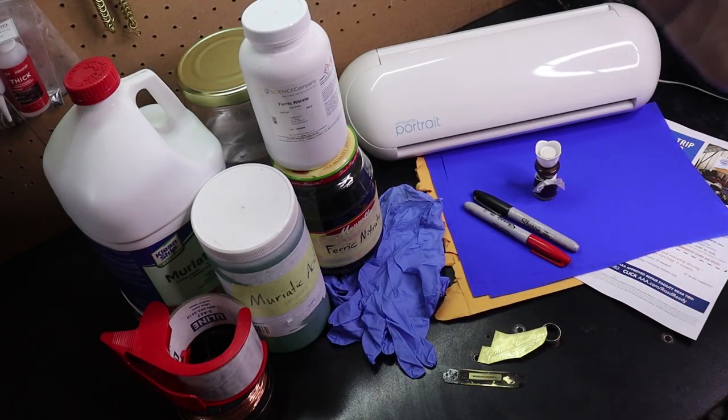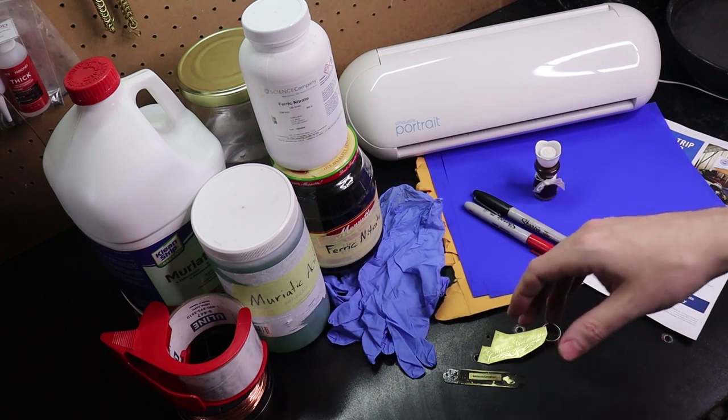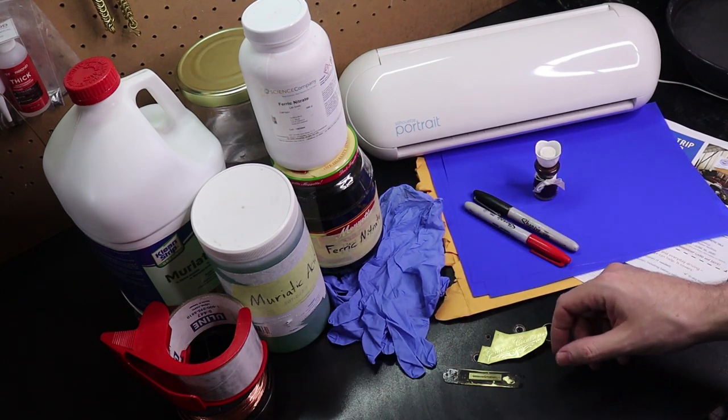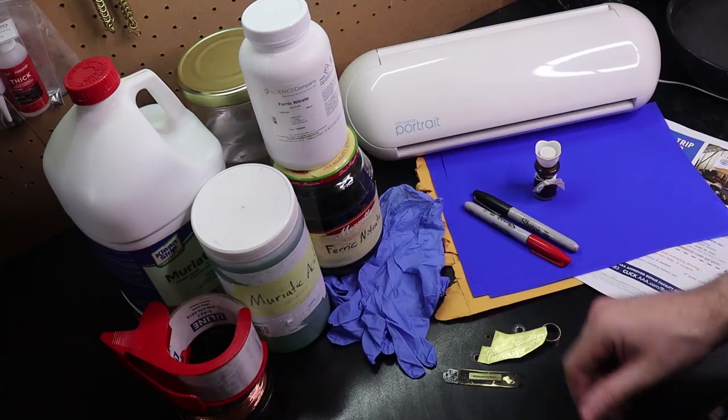In this video I'm going to be showing you how to do acid etching and I'm going to go through all the different options that I have available to me from the cheapest to the most expensive, and how the results end up and if it's worth the money to go with the expensive or just use the cheaper stuff. So let's get started.